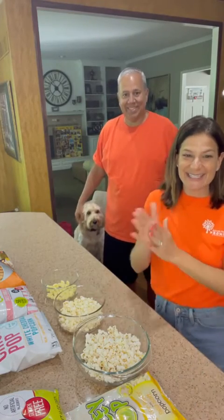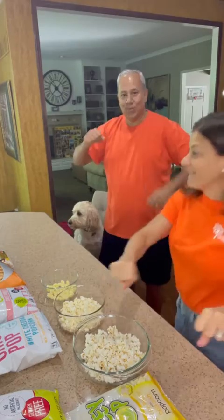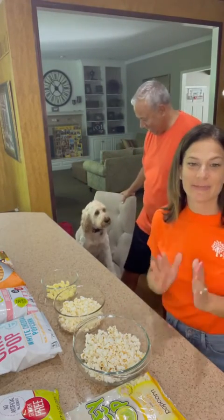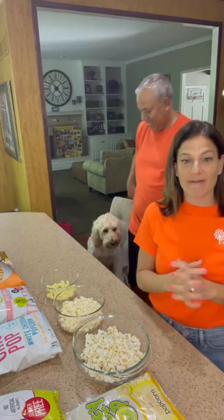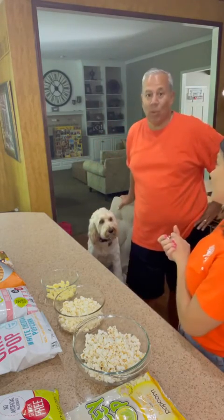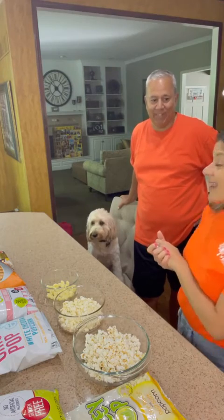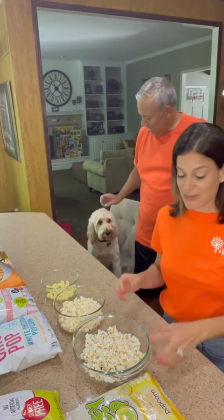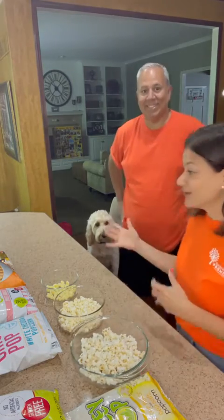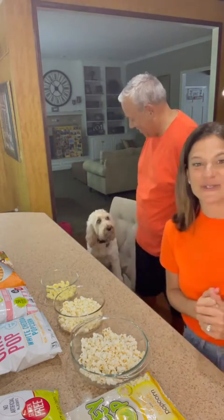Happy Saturday, it's taste test time! We are eating one of my favorite snacks today — popcorn — and Mabel does too, because usually when I'm eating my popcorn half of it goes in my mouth and the other half goes on the ground and she gets to eat it. So she'll be joining our taste test today.